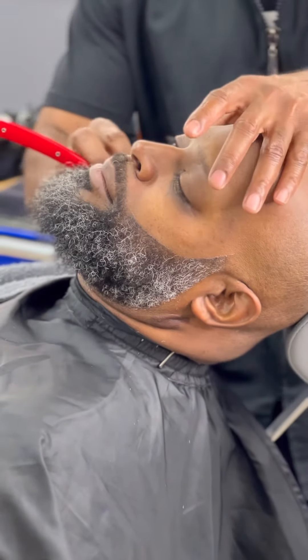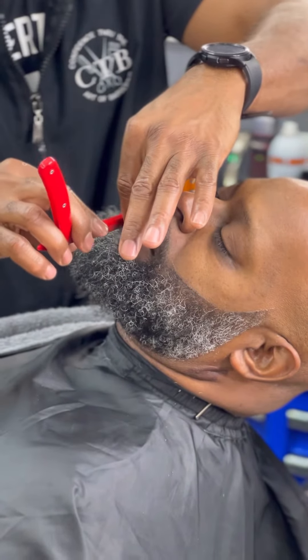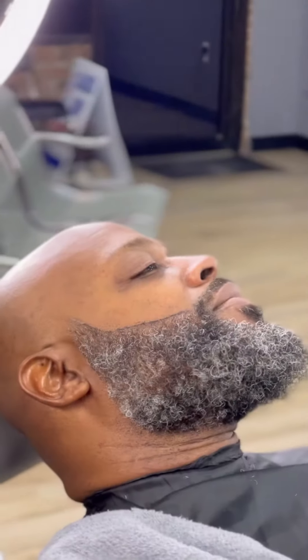As you can see, when I'm using the razor I pull the skin tight so the razor can glide across it. The tighter you pull the skin, the more glide the razor has.